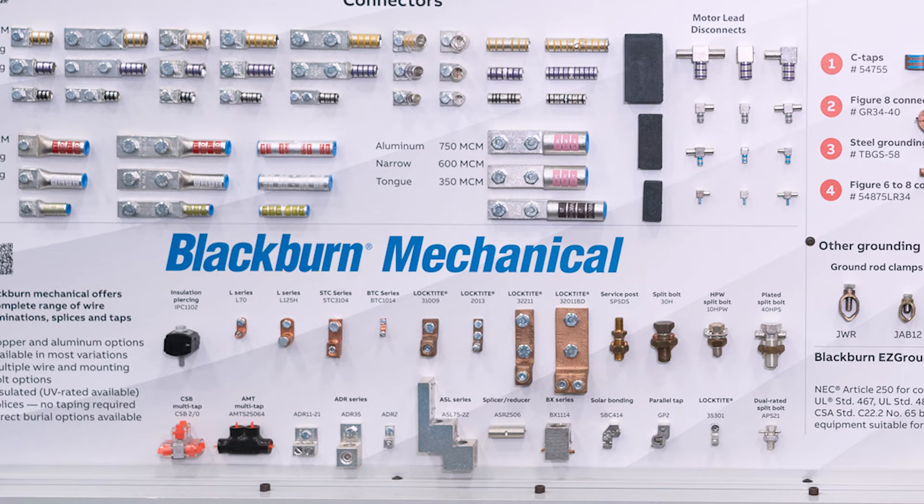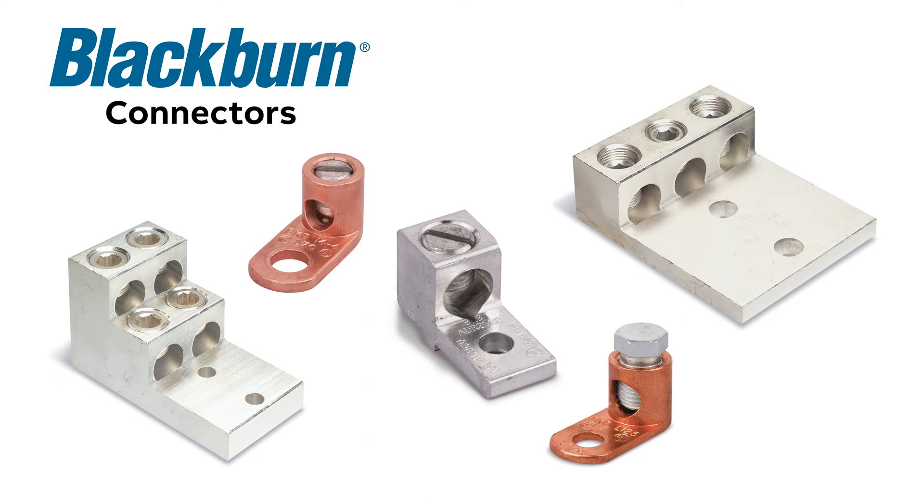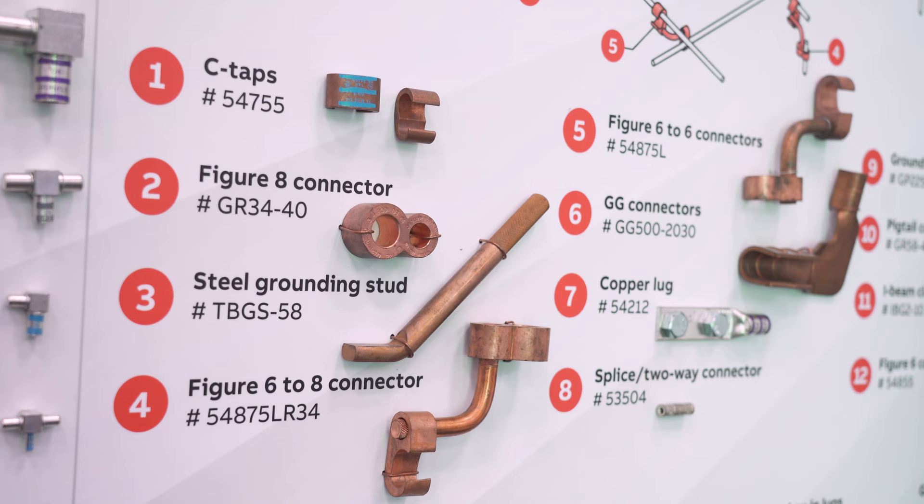ABB's Blackburn Mechanical Termination Connectors come in a wide range of copper or aluminum products suitable for tapping, splicing, or terminating wires and cables.